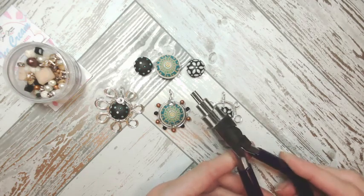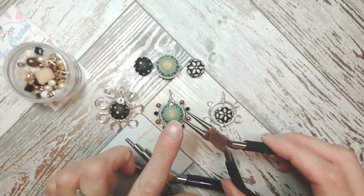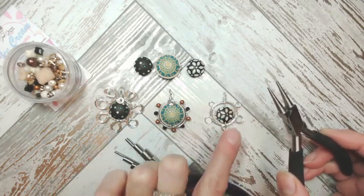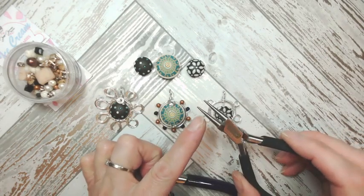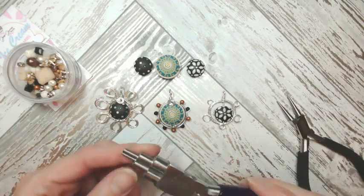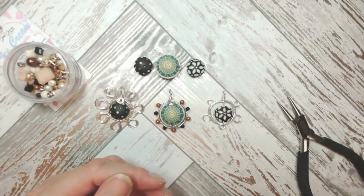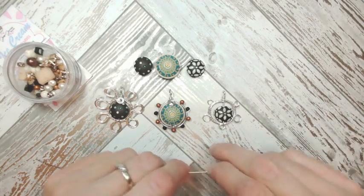I'm also going to be referring to my multi-step bail making pliers tonight. If you don't have these, you can use different parts of your round nose pliers — for the smaller loops use near the base and for larger ones near the tips to get those different round forms. But if you're able to grab some multi-step bail makers, they are an absolute boon. I use them all the time. Now let's talk about wire — wire is my jewelry making lifeblood.